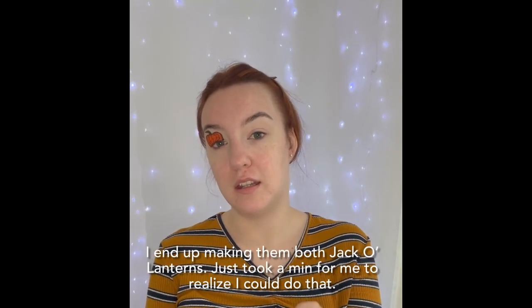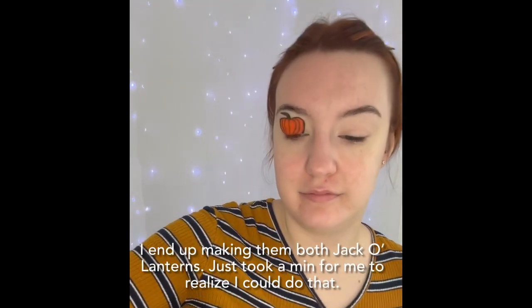Should I have done a jack-o'-lantern instead? The other eye's going to be a jack-o'-lantern — it's going to be like a before and after. Is that stupid? Only a little.